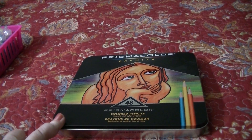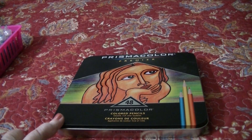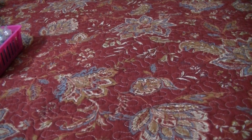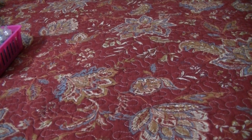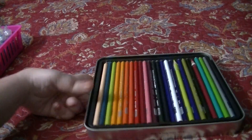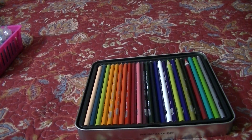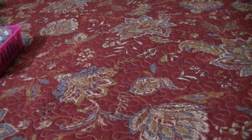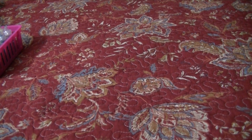This is the Prismacolor Premiere 48 set. These are my backups — I'm not coloring out of this tin. When I started buying the Prismacolors, I bought open stock first, then went to the 48 set, then to the 150. So these are duplicates that I had when the 150 came. I put them all together and stuck them back in the 48 just to keep them safe until I'm ready to use them.